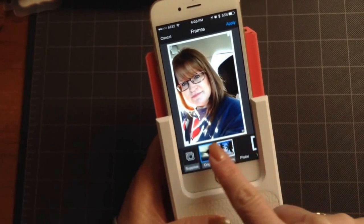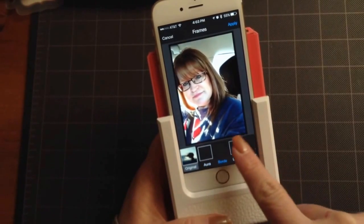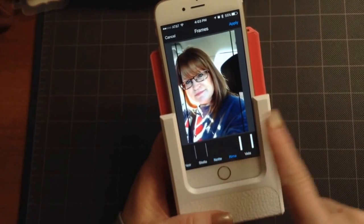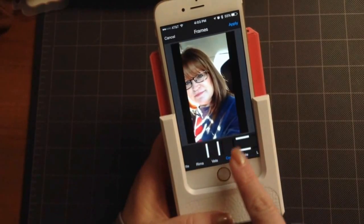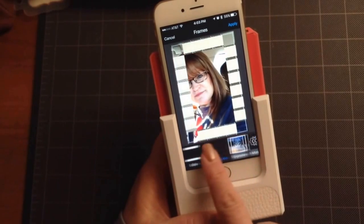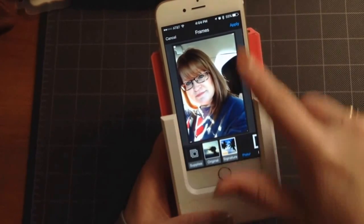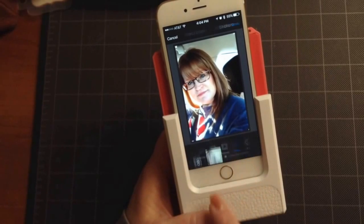I'm going to go back to original, and then we have various filters like Aura, Bored, Lumen, Noir, Stella, Knot, Rima, Vela, Kappa, Sole, Luna, Fino, and then back to signature again. So I'm going to leave it at one I like and then hit apply.